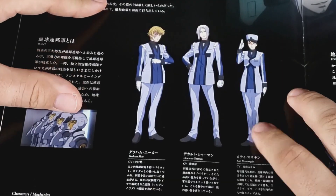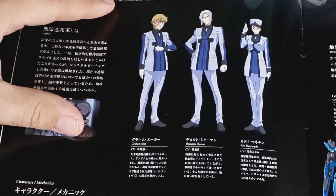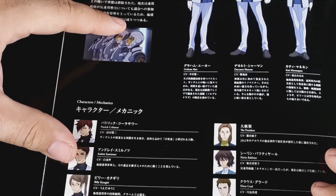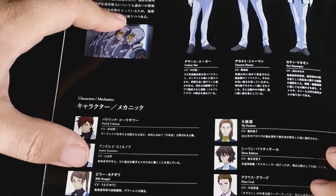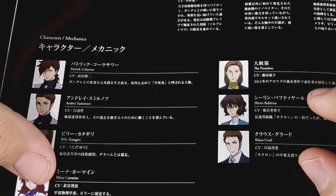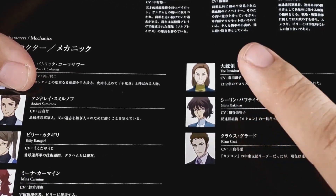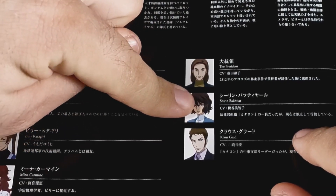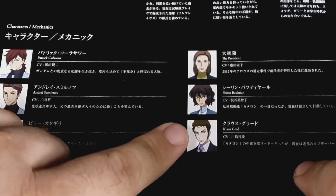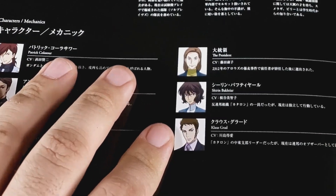So Federation people now. Yep, Descartes Shaman - I was right. Graham Aker. Kati Mannequin - so she was commanding the Celestial Being ship once they kind of handed it over to the Federation. And we got Patrick Colossal, Andrei Smirnov. So that's cool. We like her. Billy Katagiri. Mina Carmine - I forgot, that was his replacement girlfriend for Sumeragi, she looked just like her. The president, no actual name. Shirin Bakhtiar, so she was important - she was Marina's sidekick until she left her at the end of the series. Klaus was from - I don't remember the name of the organization - but they were the ones overseas basically trying to keep things going, and then he eventually becomes super important later on.